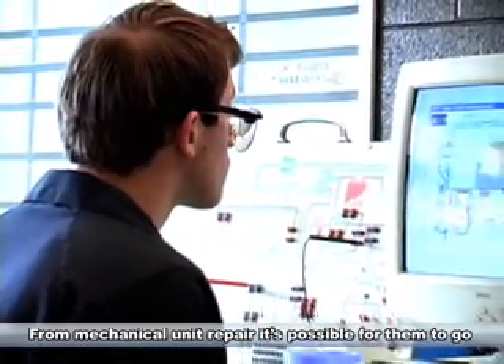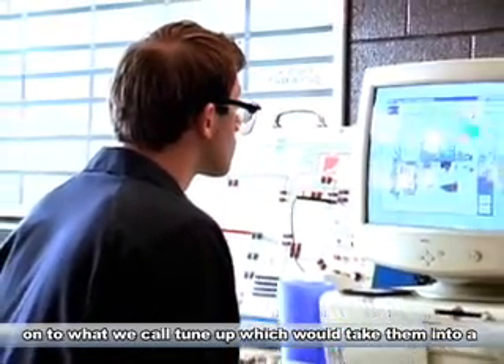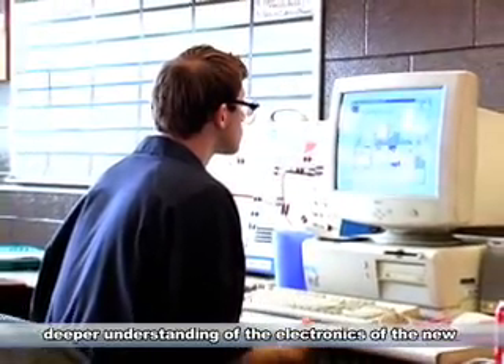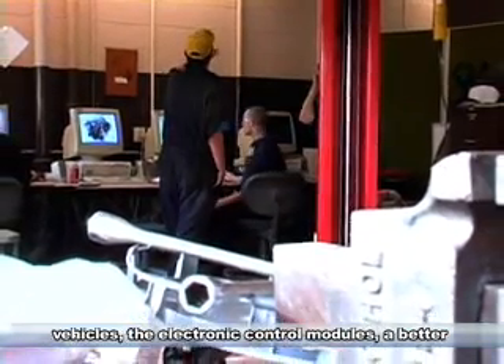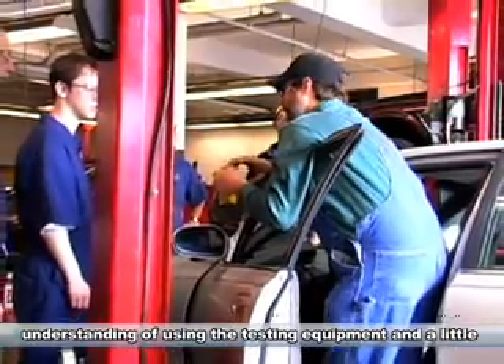For mechanical unit repair, it's possible for them to go on to what we call tune-up, which would take them into a deeper understanding of the electronics of the new vehicles, the electronic control modules, and a better understanding of using the testing equipment,